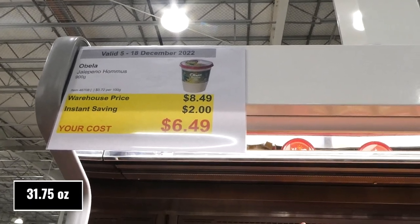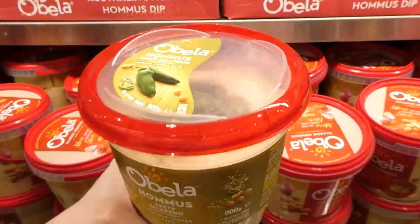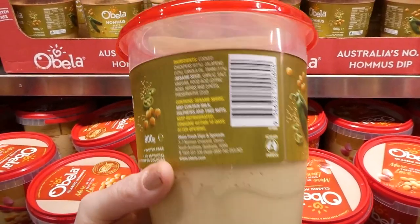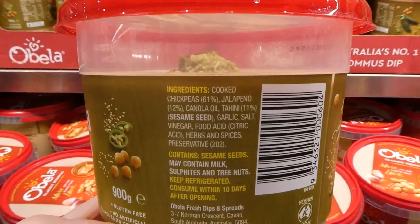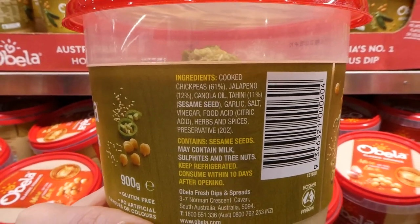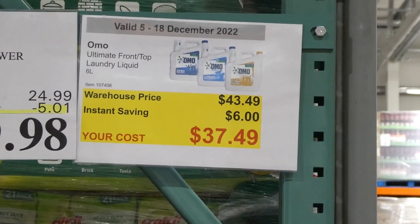Obela jalapeño hummus, 900 grams, two dollars off down to six fifty. It's a huge container. Obela is our favorite hummus — really yummy, especially their garlic one.